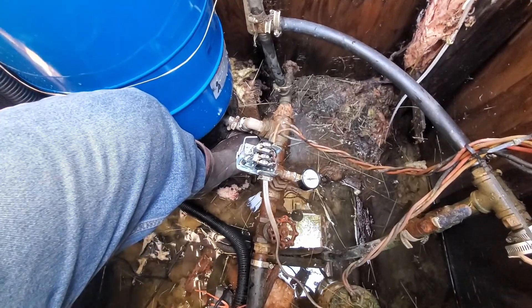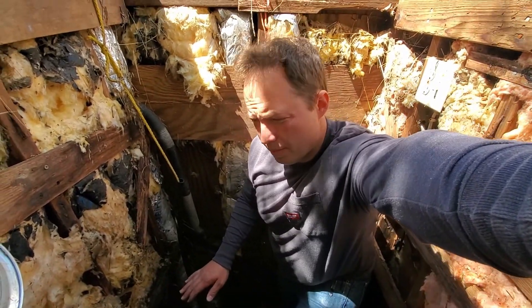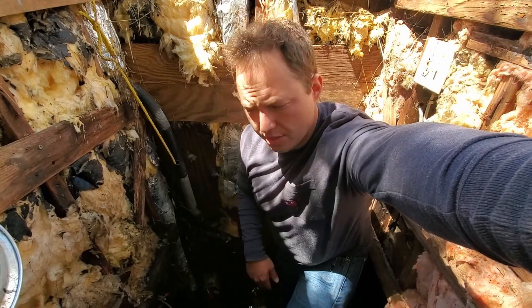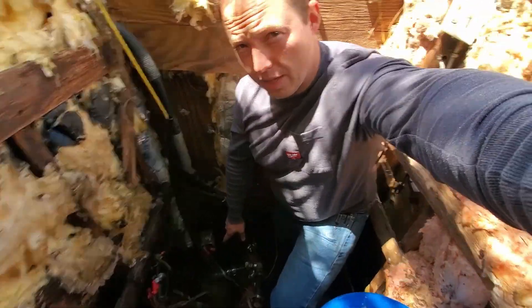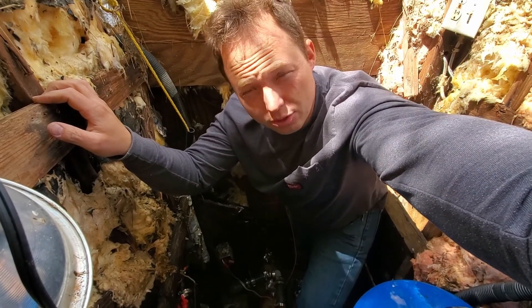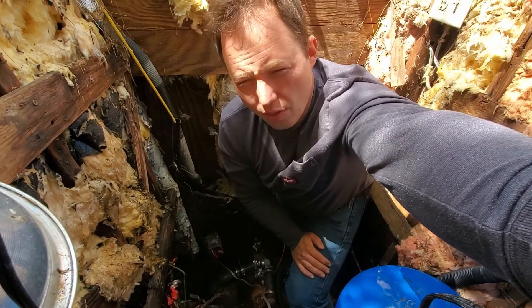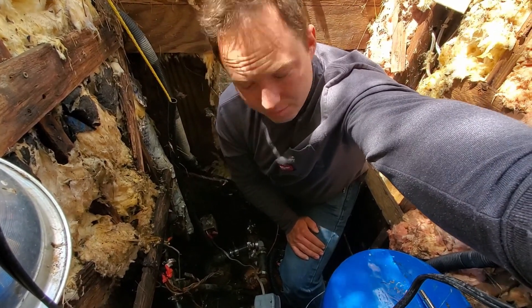Actually, the reason I'm here today is that this well pit flooded and filled up with water — the sump pump wasn't working and it ruined the pressure switch. Some water probably ran back down the well casing, which means it probably needs to be sanitized. That's why by code now, when they drill new wells, the top of the well casing cannot be down here — it needs to be extended up above the surface so you don't have any chance of groundwater or surface water running down into the water table. I actually have a well pit at my house, but it's a much nicer one with a good concrete floor and cinder block walls.